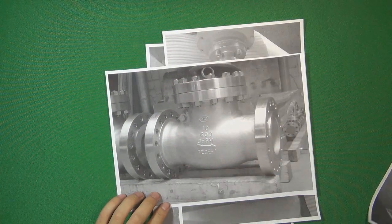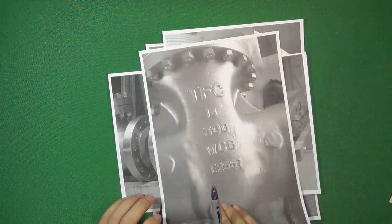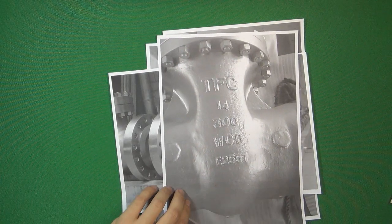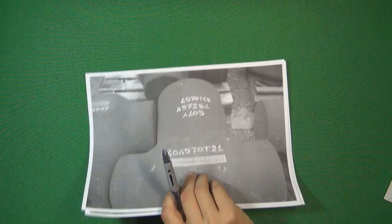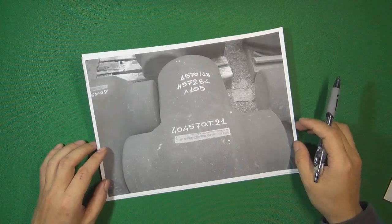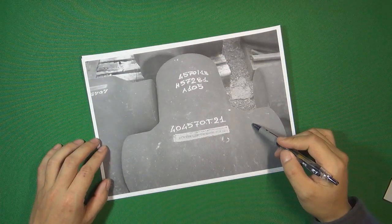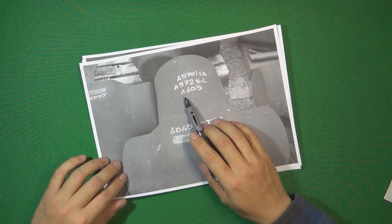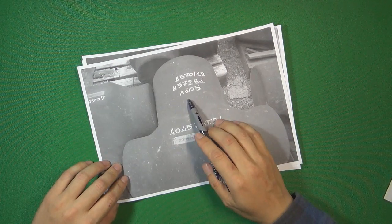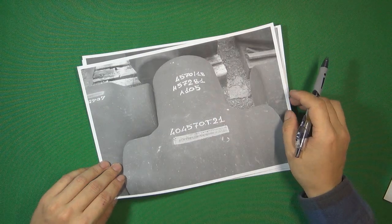Except casting, we also have forging — forged material. Like this one: this body is made by forged material, and the body is made by A105. A105 is one kind of carbon steel material.